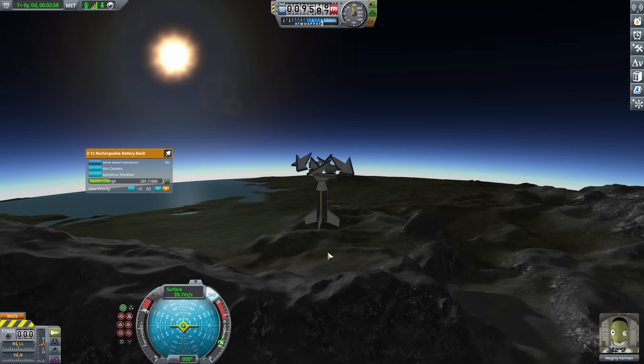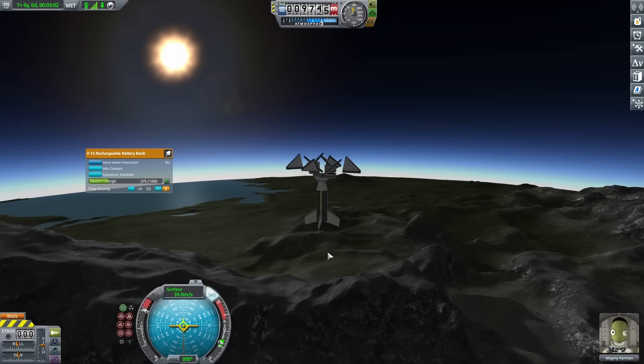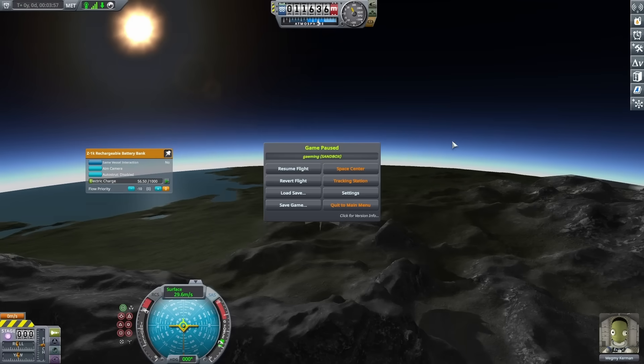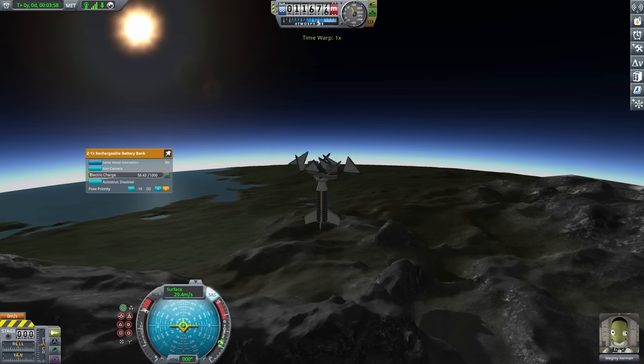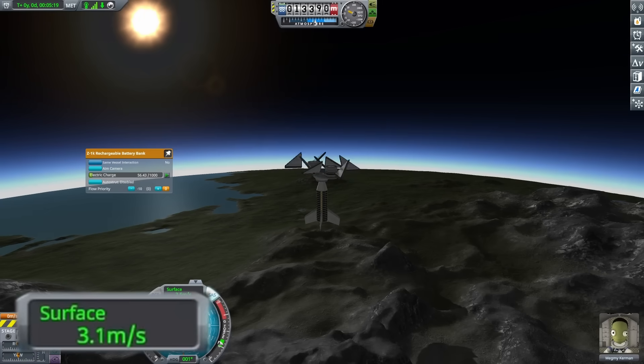Now at around 11,000 feet, I nearly ran out of electric charge, and just because I was interested to see how high I could go, I decided to turn on cheats for this test. Already I got a lot higher than before, but again I kind of just ran out of traction, and there was nothing else I could do.